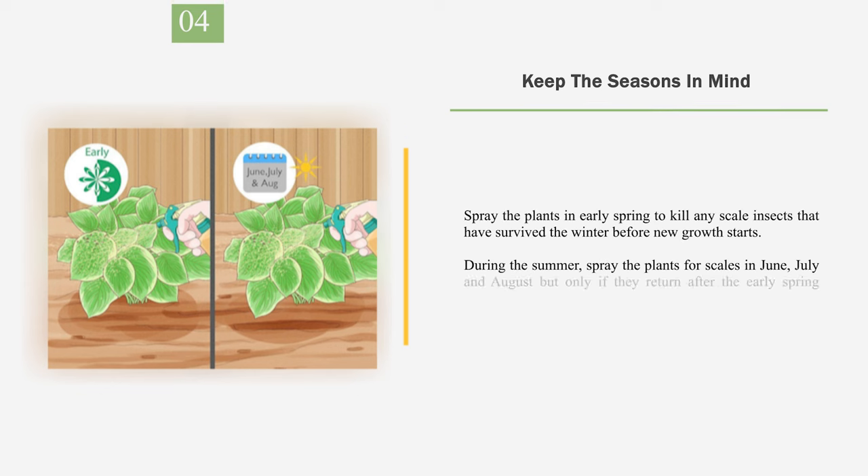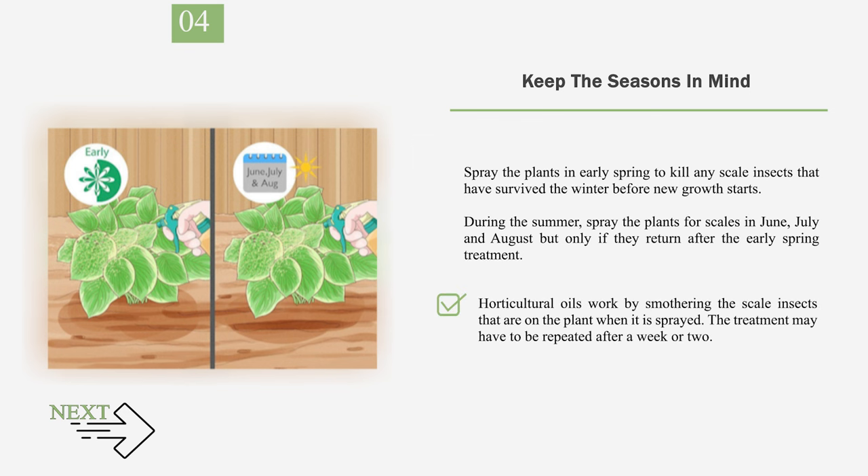Number 4: Keep the seasons in mind. Spray the plants in early spring to kill any scale insects that have survived the winter before new growth starts. During the summer, spray the plants for scales in June, July, and August, but only if they return after the early spring treatment. Horticultural oils work by smothering the scale insects that are on the plant when it is sprayed. The treatment may have to be repeated after a week or two.